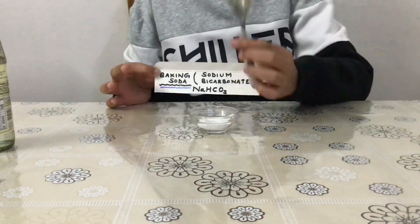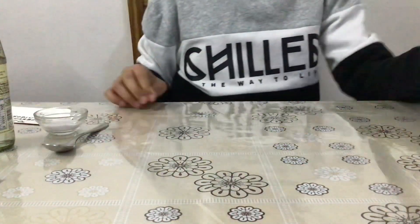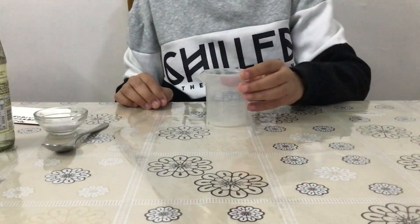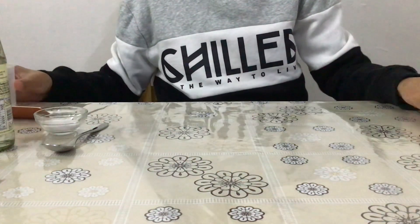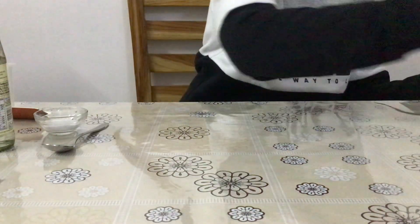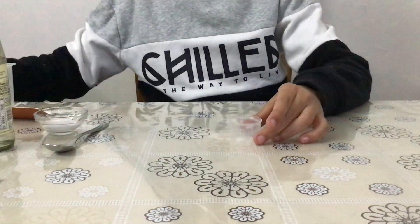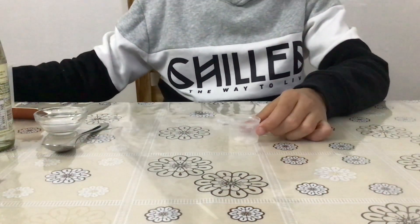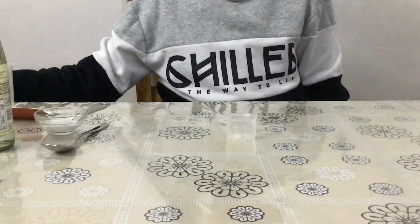I measured it using this spoon. The next thing that we need is a measuring cylinder or a measuring beaker. This is the beaker that I am going to use for measuring vinegar. You can even use something of this sort. If you do not have anything to measure, we get a measuring cup along with medicine bottles, so you can even use this for measuring vinegar.